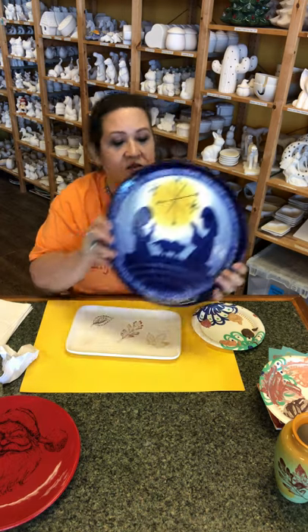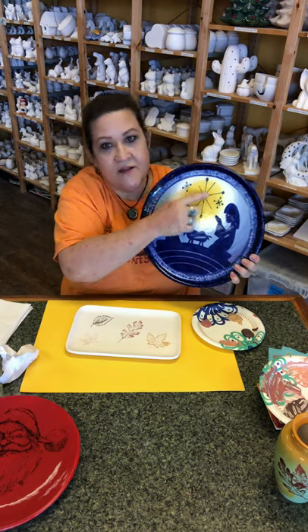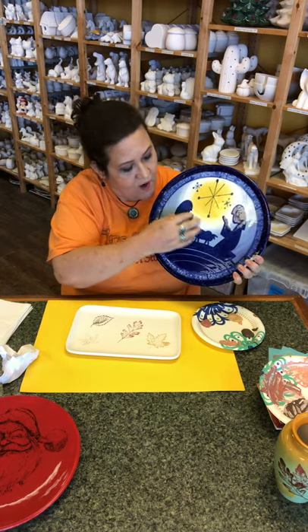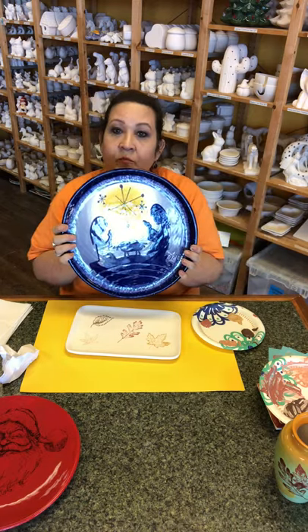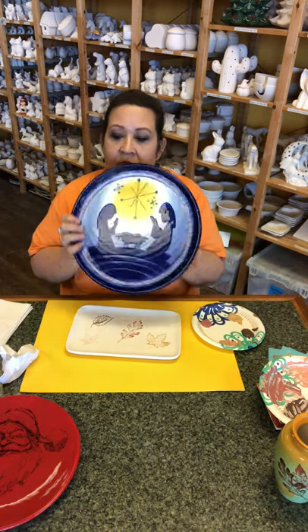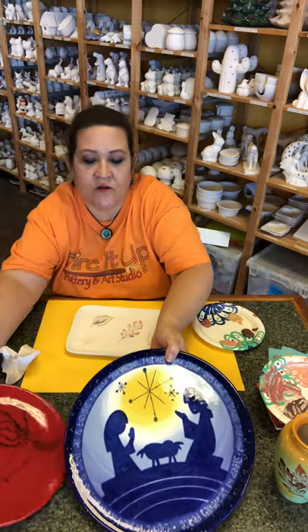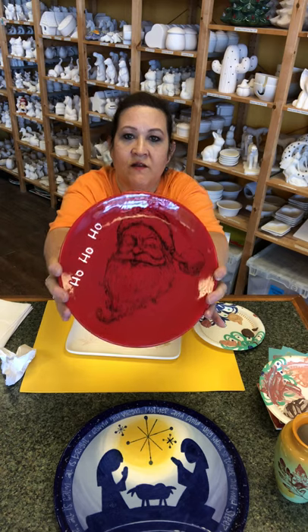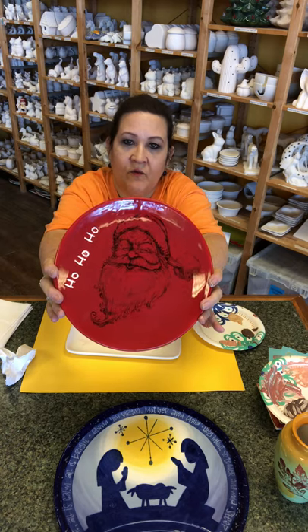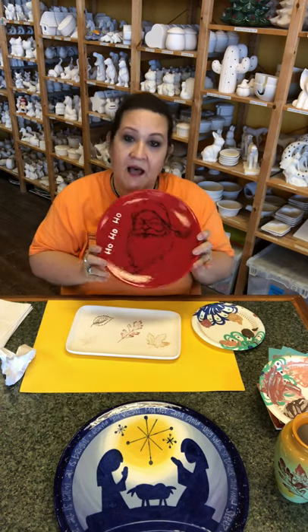The only thing for this one is you paint the plate like this — yellow, then going into white, going into purple for the background — and then that dark blue on top is the silk screen. And then we have one more to show you, which is this Santa Claus. This one is just the red plate with the Santa Claus in black on top of it.